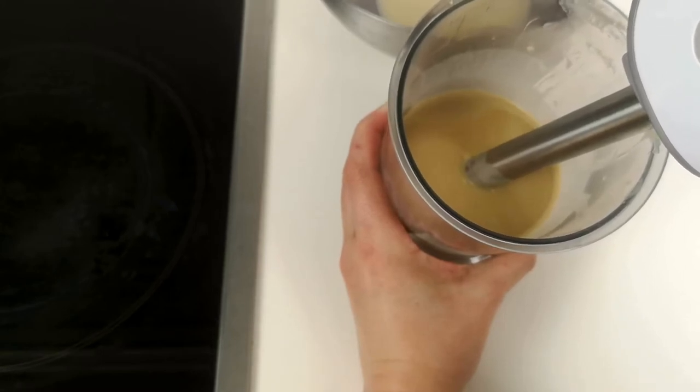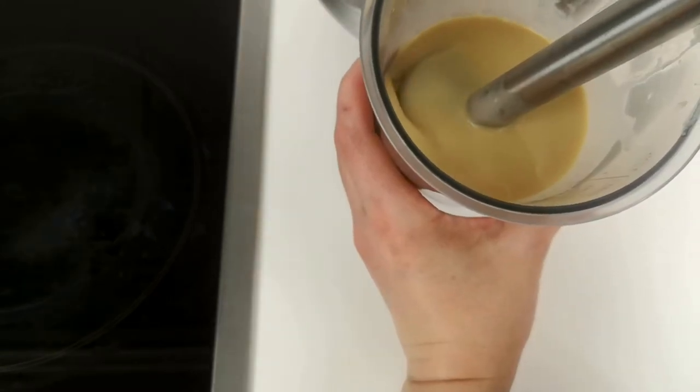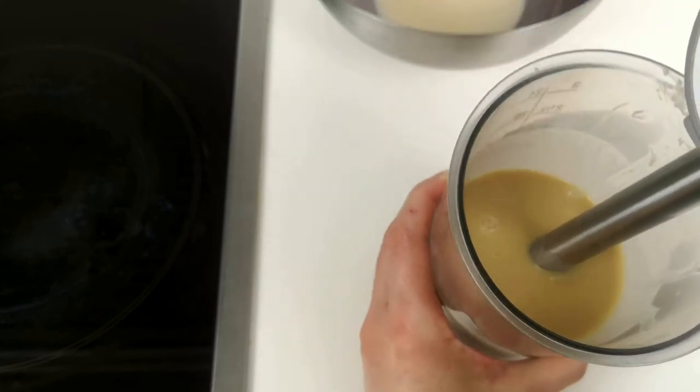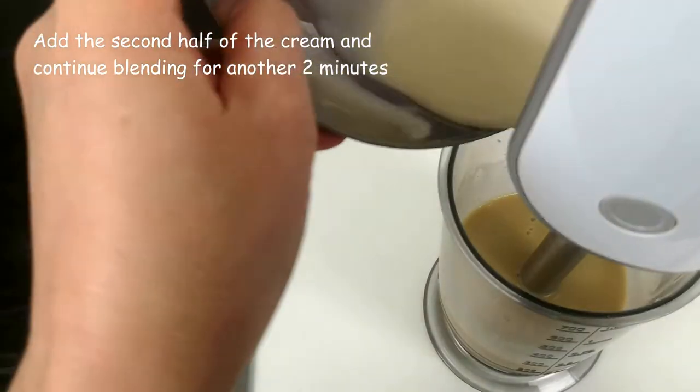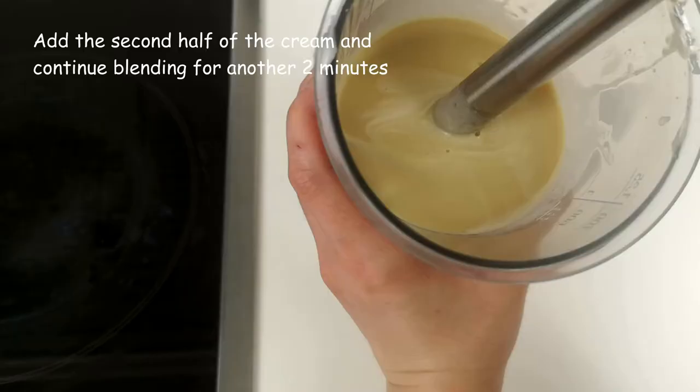Start the blender. Press the button steadily and keep the glass and the blender at 45 degrees. Blend for about 2 minutes. Then add the second half of the cream and continue blending for another 2 minutes.